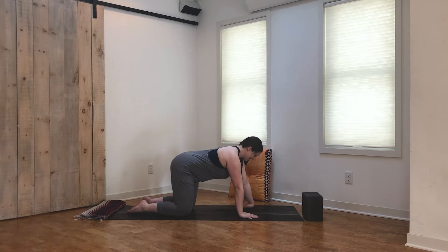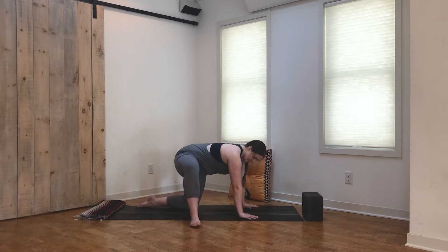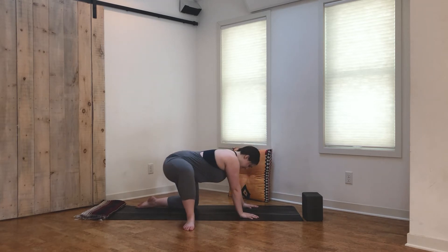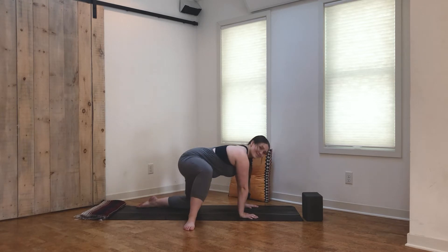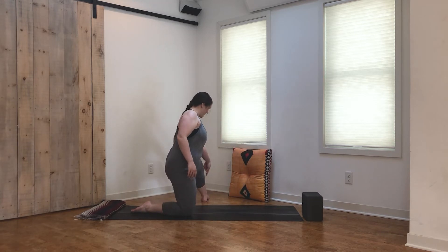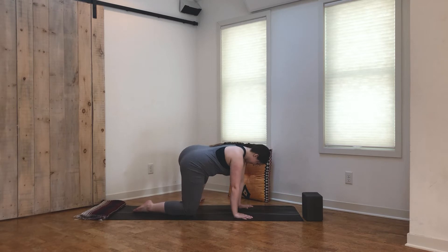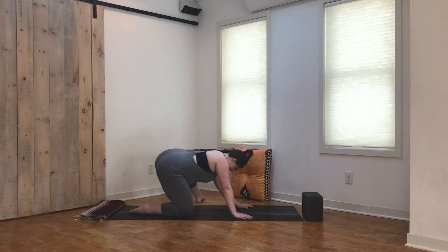Coming back to your neutral still tabletop. From here, right foot is going to come out to the side, toes point out, 90-degree bend in the knee, and then we're just going to swivel the hips around creating some circles, feeling that opening through the hips. Stir it up and switch directions as you feel ready. Then just come back to tabletop — this time left foot comes out to the side, toes point out, creating about a 90-degree angle with the knee. Pick one direction to create some circles, swivel the hips around. They don't have to be circles — you can find figure eights, whatever's feeling good. Switch directions when you're ready.